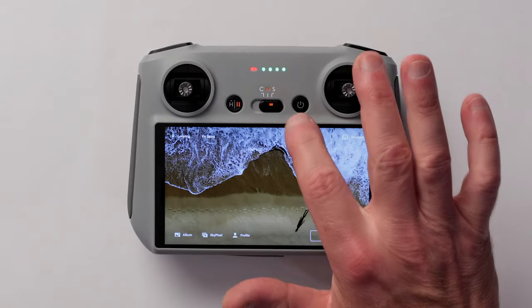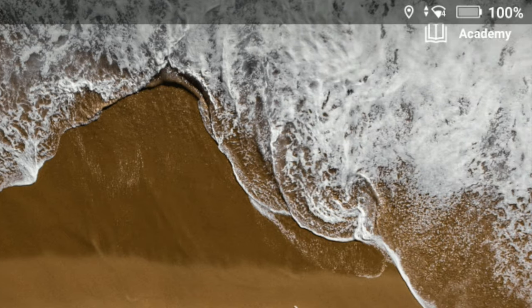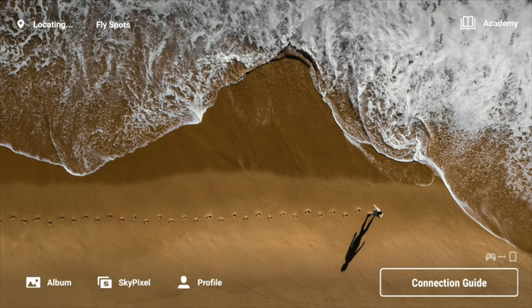A single swipe down from the top edge of the screen will reveal the status bar for the remote controller. This displays information such as the current time, Wi-Fi status, battery level, and any devices connected via the USB-C host port. The status bar is informational only and you cannot tap on any of the items.